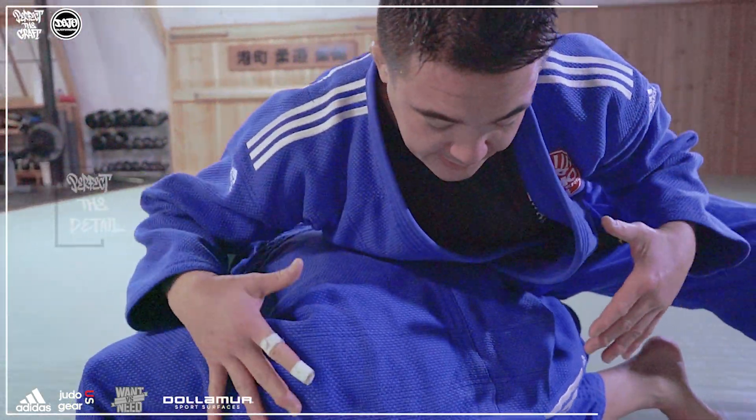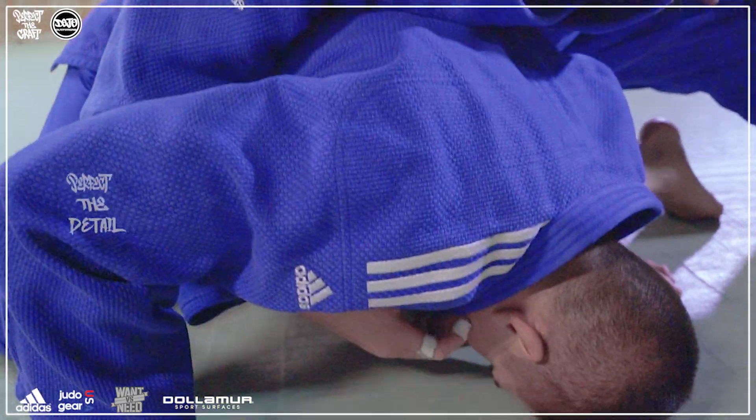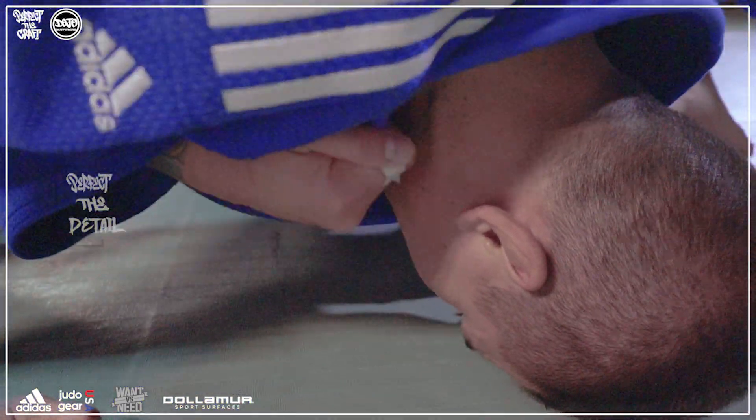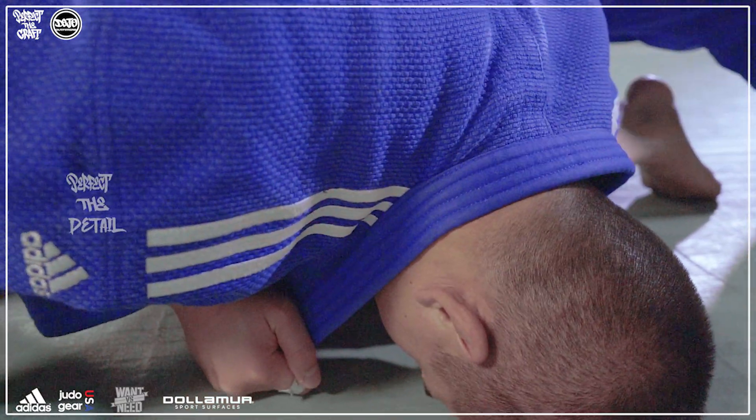From here we're gonna attack the neck. I come through his armpit and punch my knuckles to the mat. We're gonna attack the neck — I come under his armpit and grab the far side collar. Punch your knuckles to the mat; look how it takes the slack out of the collar.